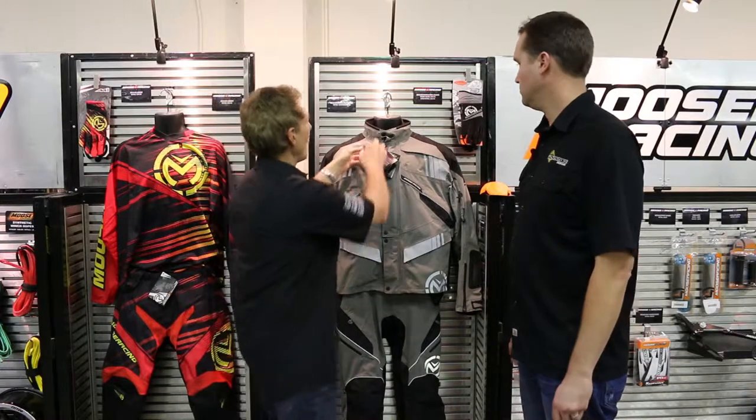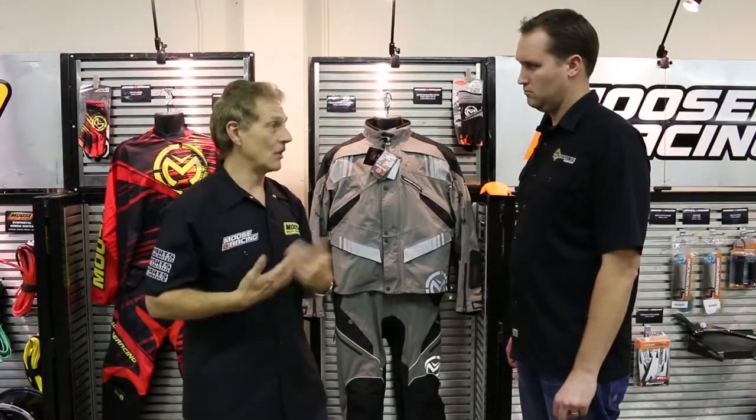We also offer a removable inner fleece liner, so in the colder conditions you're very comfortable. I've ridden in below 30 degree weather in a t-shirt and it's worked very well.